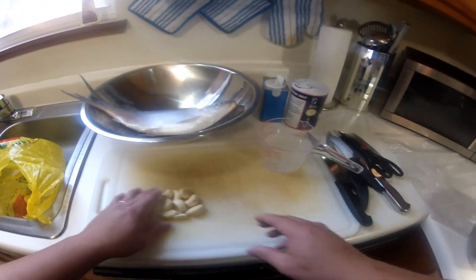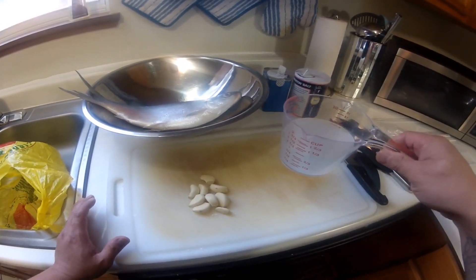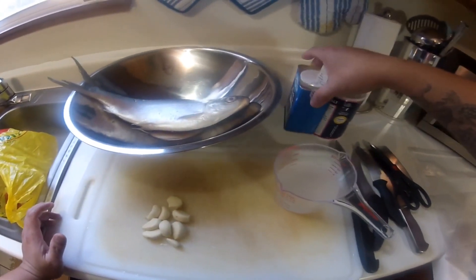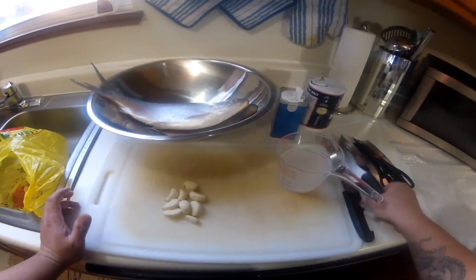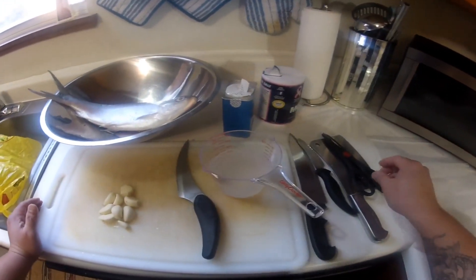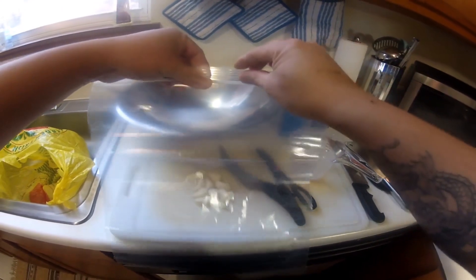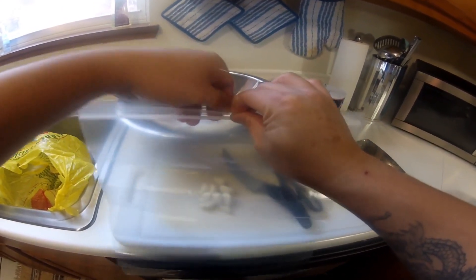Here are our ingredients: garlic, a cup of vinegar, our fish — bangos, milkfish — ground black pepper, and salt. You're also going to need a filleting knife, shears, and a zip lock bag or a storage bag so we can marinate our milkfish in there.